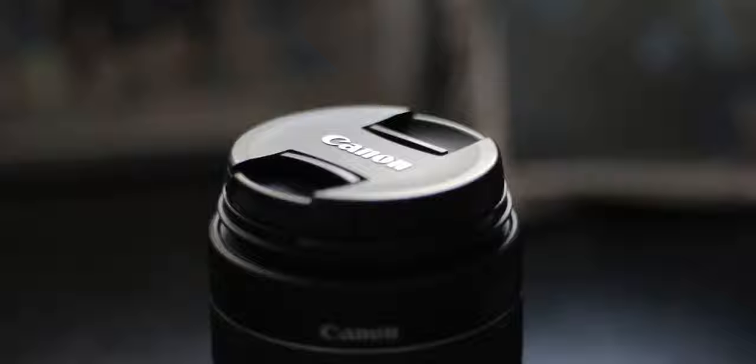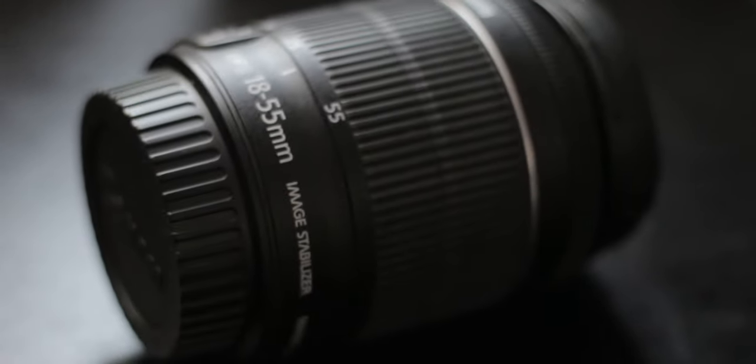It's just your normal kit lens — your Canon 18-55mm, pretty much the kit lens that you get with any camera that you purchase. The reason why I'm making this video is because I've had this kit lens for so long now and I've sort of just tried to get the best I could out of it.